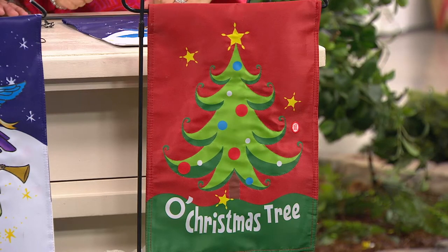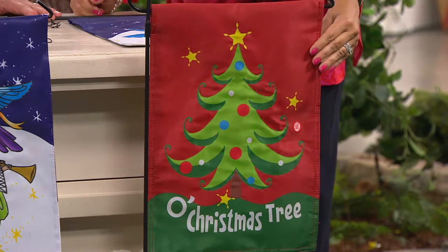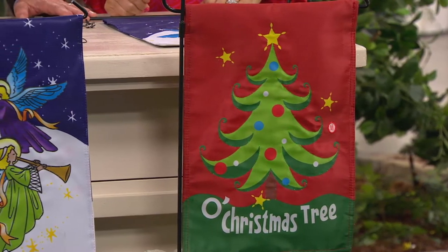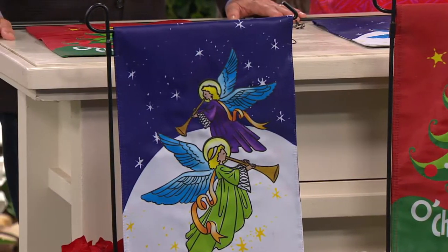These are brand new today. They're fiber optic musical holiday flags. Motion activated too. You can put them on the front door — hang them from a dowel so when people come to your front door they can see them.